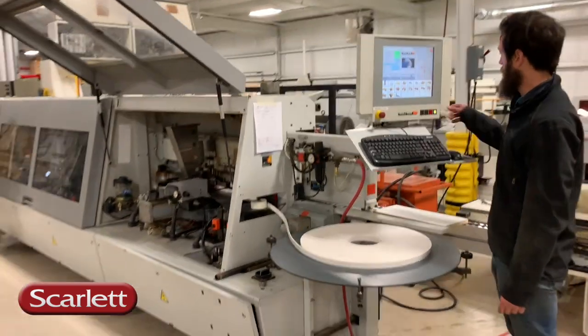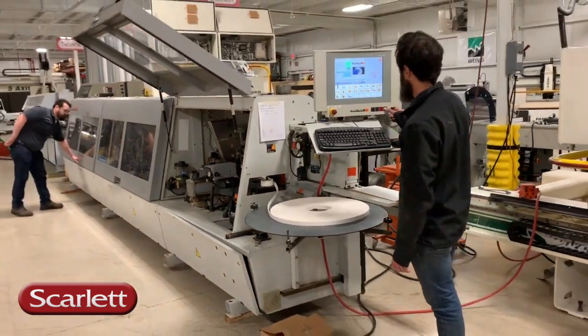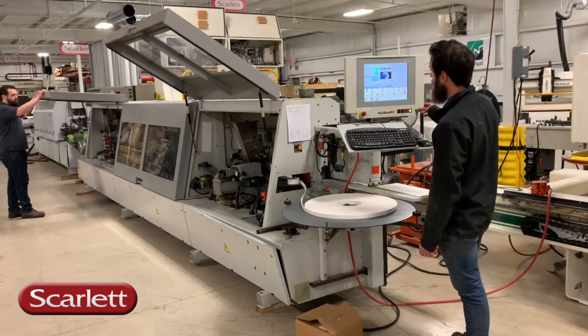The machine is in service mode right now. We don't recommend running it with the hoods open — it's going to get loud.